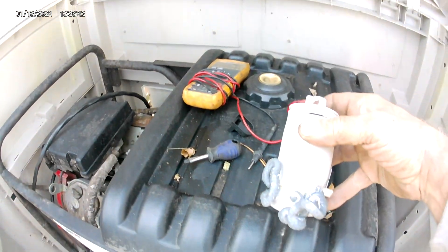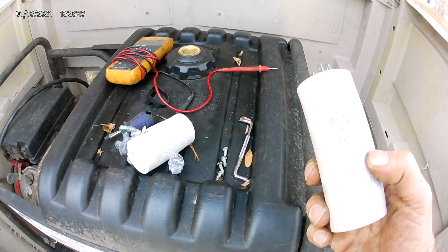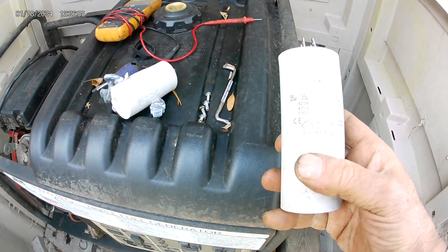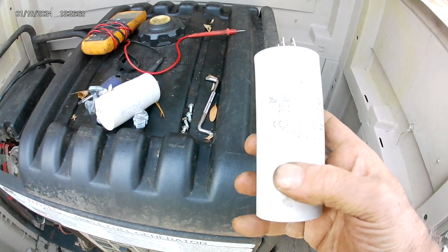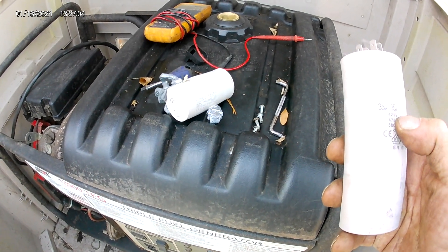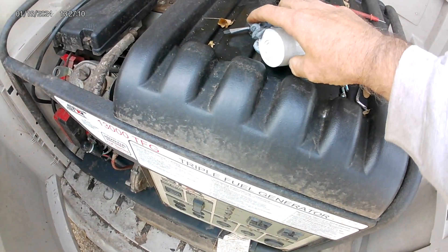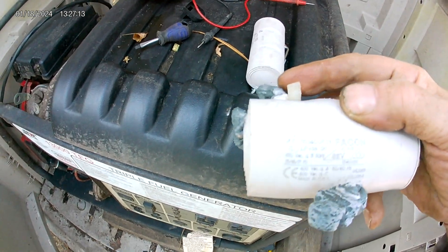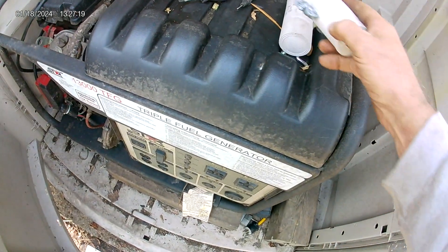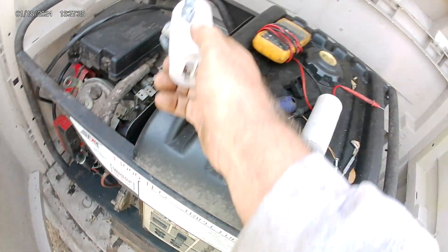When I came out and pulled that top off, here's what I found. This is one of the capacitors and here's the other one. When I took these out, I had to get a hold of an electrical place to figure out the different numbers and what they meant, because I'm not an electrician by any means. What I found out is this one here is a 35 UF and this one here is a 40 UF. In this generator, the 40 UF was in the back and the 35 UF was to the front.